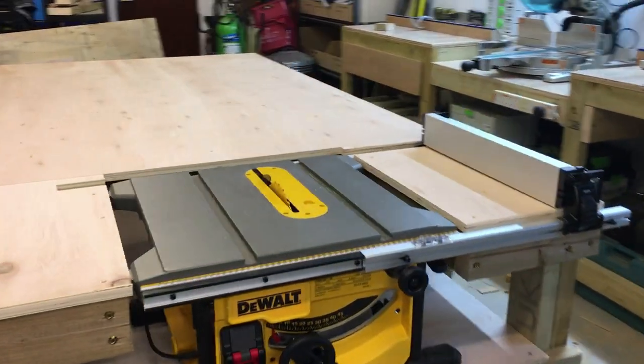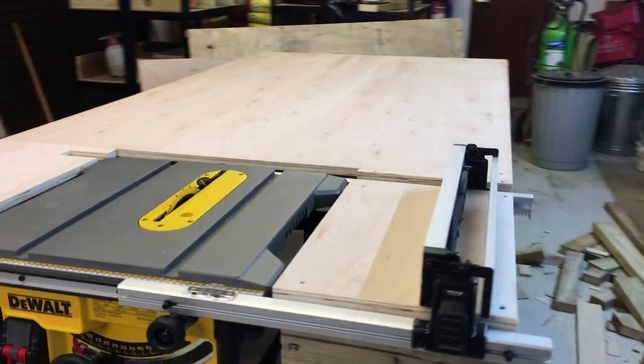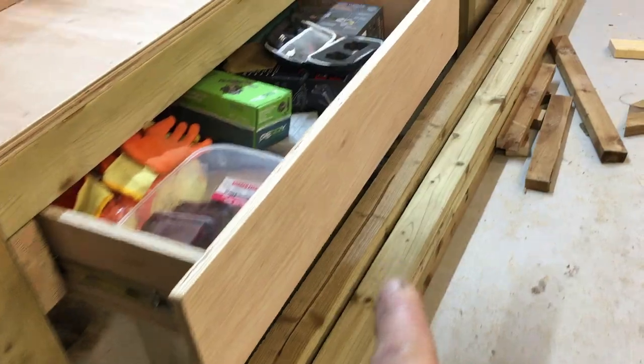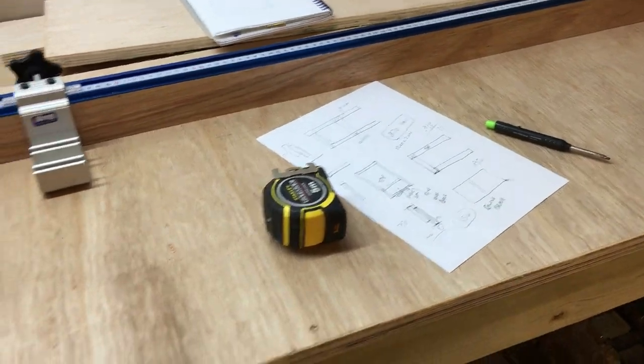Right guys, you want to see how I built this workbench with incorporated table saw? Please stick around and I'll walk you through the process of how I built this timber here. Rough plans there, so let's get to it.